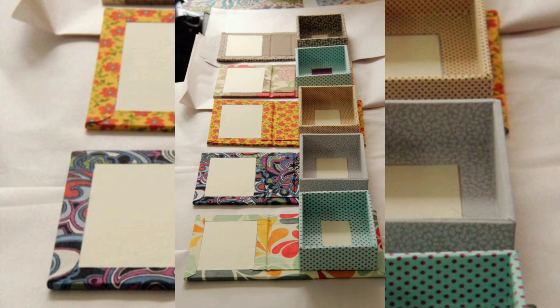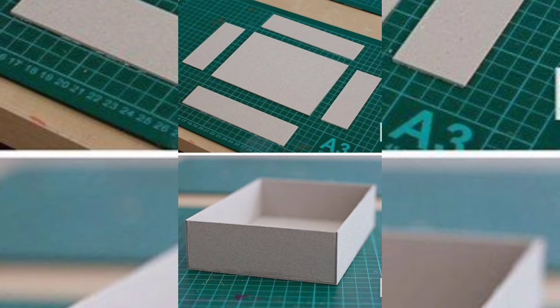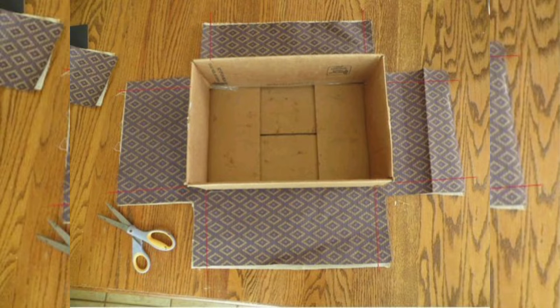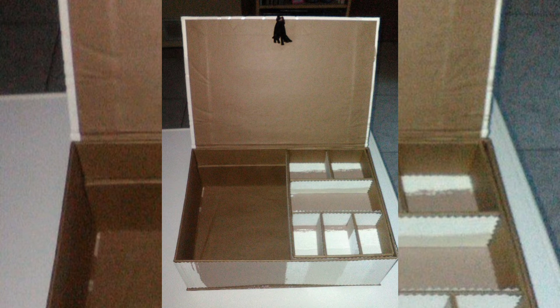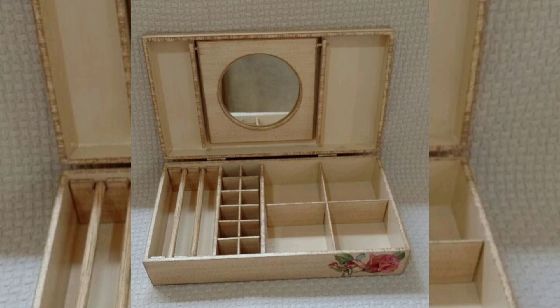Now it's time to assemble the base of your jewelry box. Start by gluing the sides to the base piece. Apply a thin line of glue along the edges and press the pieces together. Hold them in place for a few minutes until the glue sets. You might want to use some clips or clothespins to keep everything steady while it dries.